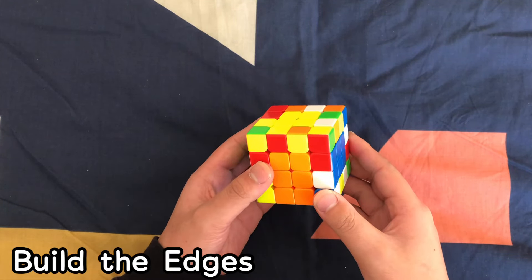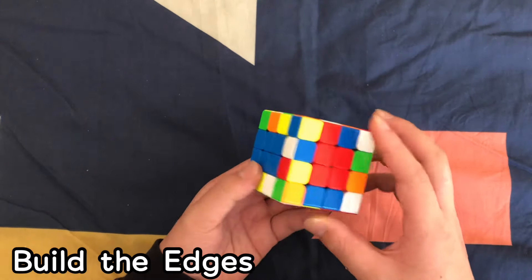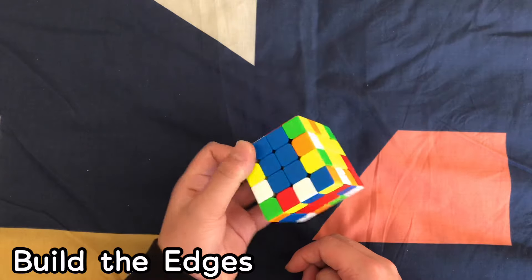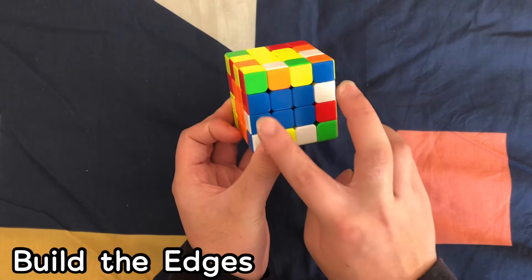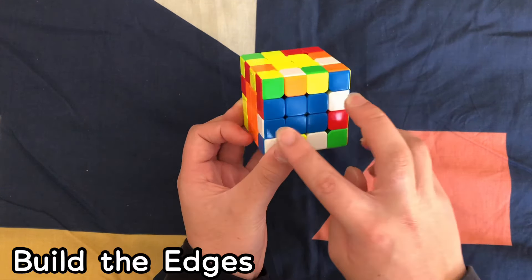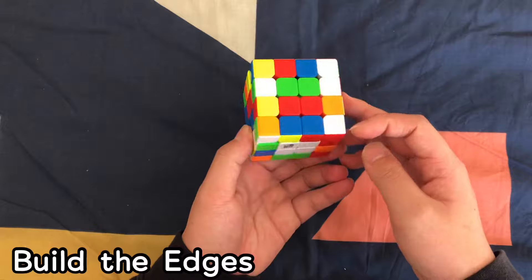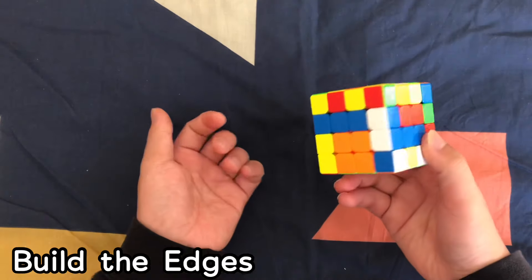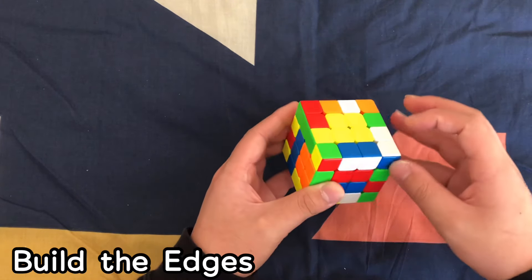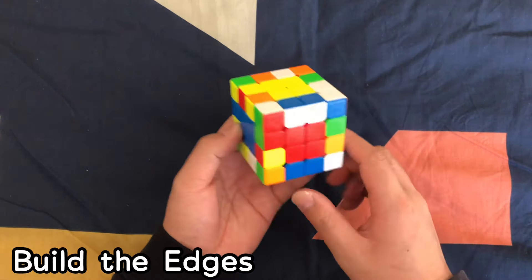After solving the six centers, it's time to solve the edges. Find any edge that has white on it — for example, white and blue paired with another white and blue. Put them in a formation where they're not in the same row. Slice it so they pair up, but realize you've also destroyed the four centers on the front. Move this edge into the top layer, move it over, move this back down, and restore the centers. Now we have one solved white edge piece.